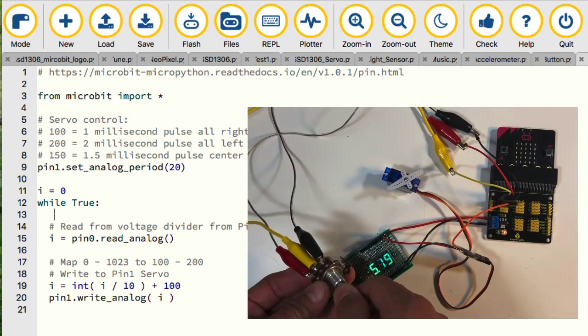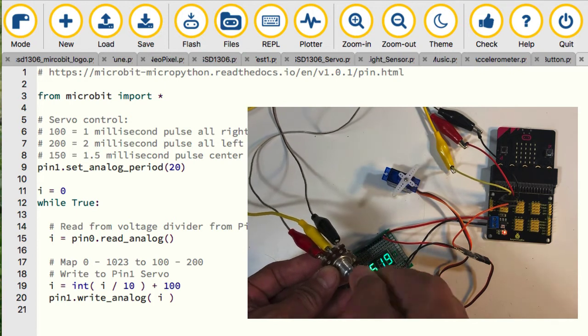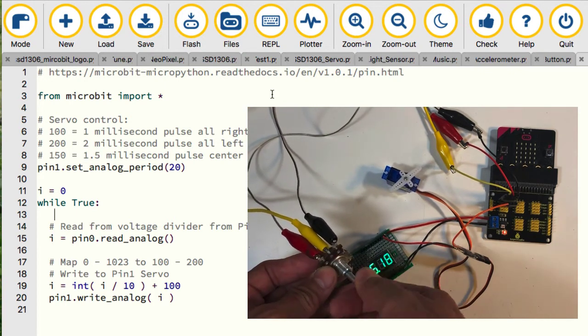In the previous project, the servo responded too slowly. In this project, I removed the OLED display code, and the servo can respond faster.